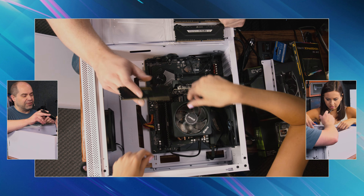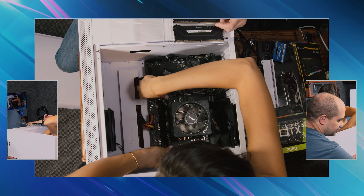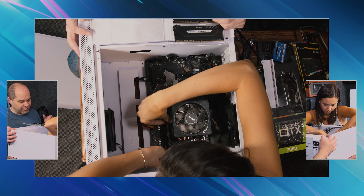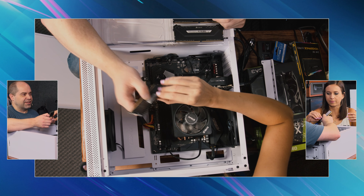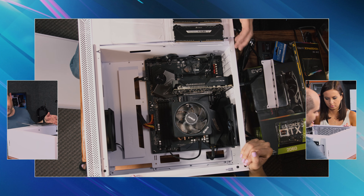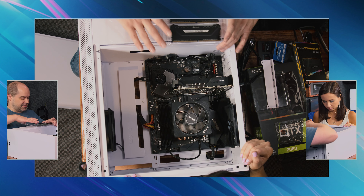Is this what we put in before? No, it's different. There was a problem with the stuff we put in before so I bought some new stuff. It's actually going in my server, but it worked well in here while we were waiting for your new memory.